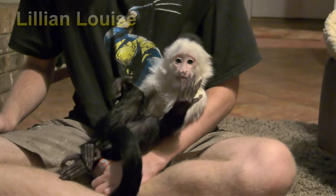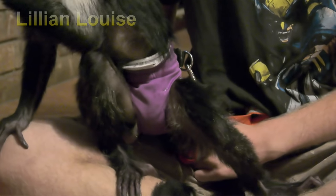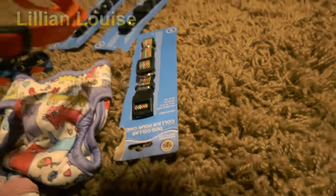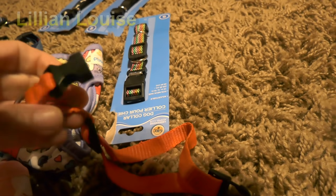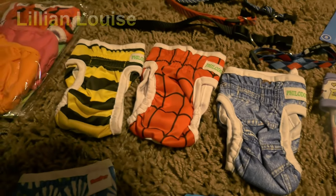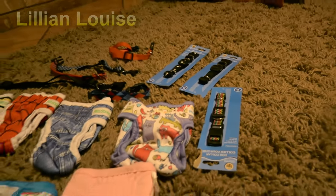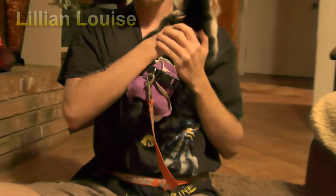We're at Grammy's house and I wanted to show you guys what I've been doing for Lillian. See that little diaper cover she's wearing? That is actually a doggy diaper collar. I got them at the Dollar Tree and they cost one dollar each. They have little latches on them — you just pinch them like this and they open. I bought all of these little doggy diapers for Lillian. She weighs a little over seven pounds, so I got the extra small. They already have a little hole in the back for her tail.